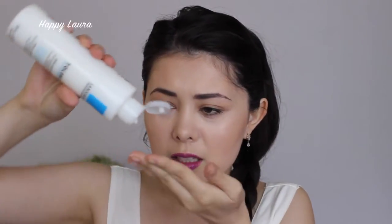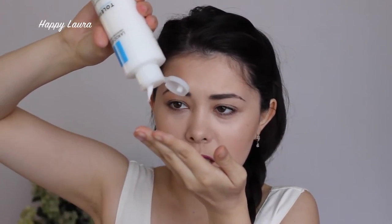Let's get some on my finger. The texture is really cool — it like turns into a water feeling. It comes out like a cream, like a lotion, but then transforms on the skin. Really, really cool.